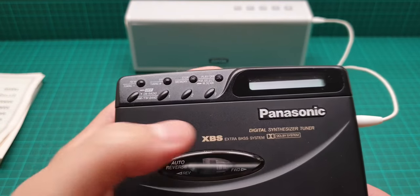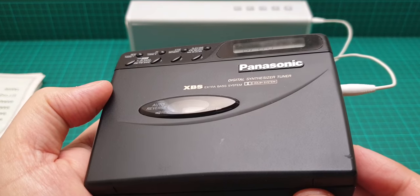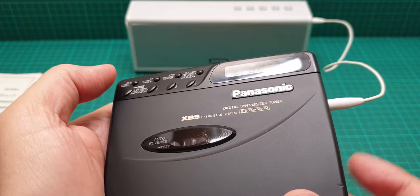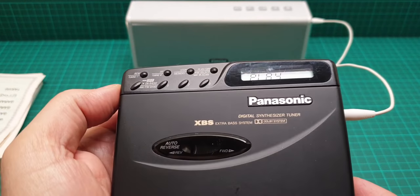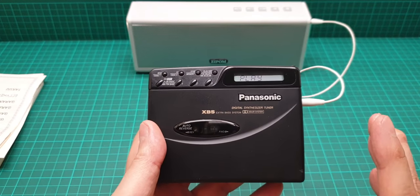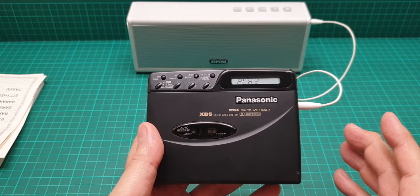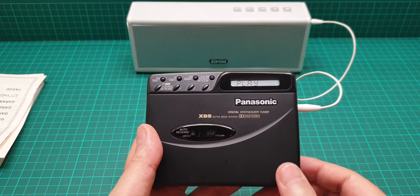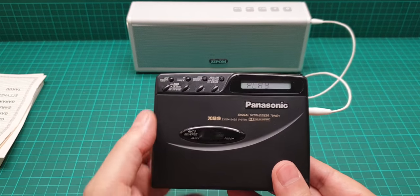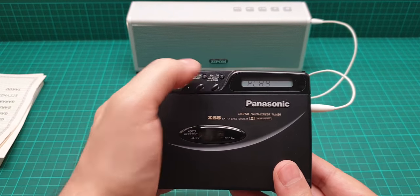Now we turn the tape around to listen using the reverse side of the head. The volume was at maximum so I turn it down, then press play. Can you hear the treble and the bass and everything on the reverse side? On the other side we couldn't hear that at all.